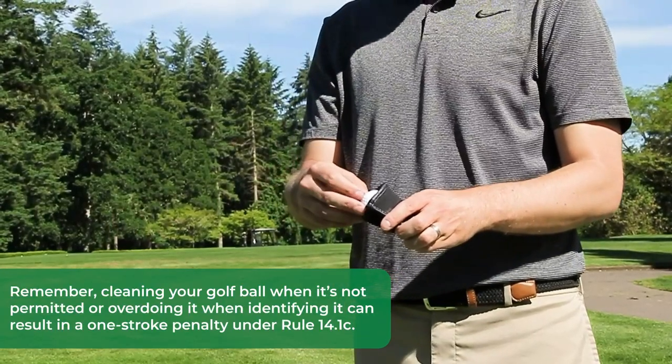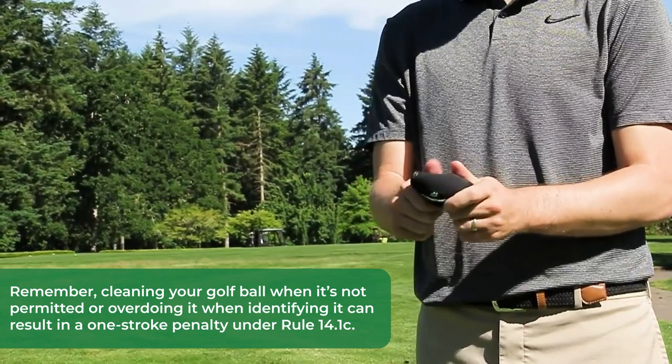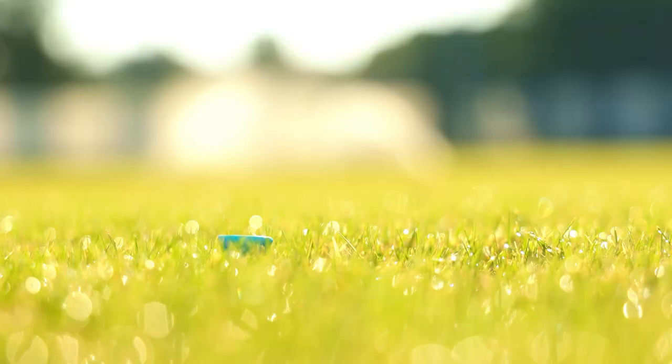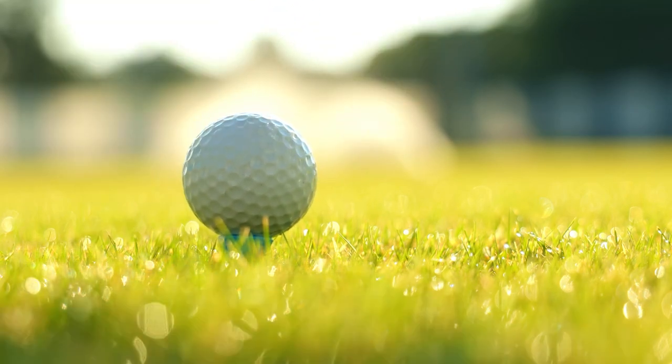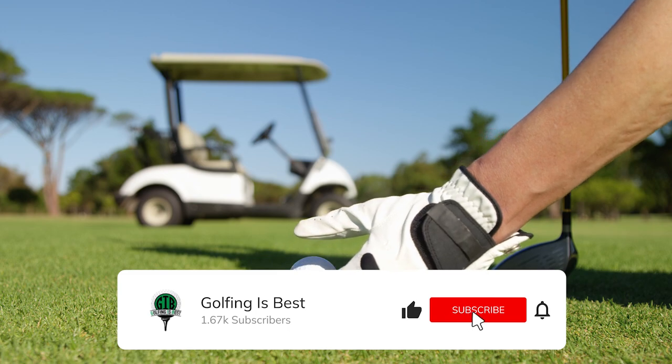Remember, cleaning your golf ball when it's not permitted, or overdoing it when identifying it, can result in a one-stroke penalty under Rule 14.1c. So always stay mindful of the rules to ensure fair and accurate play on the golf course. Thanks for tuning in to Golfing is Best, where we keep you informed about the rules that matter on the course.